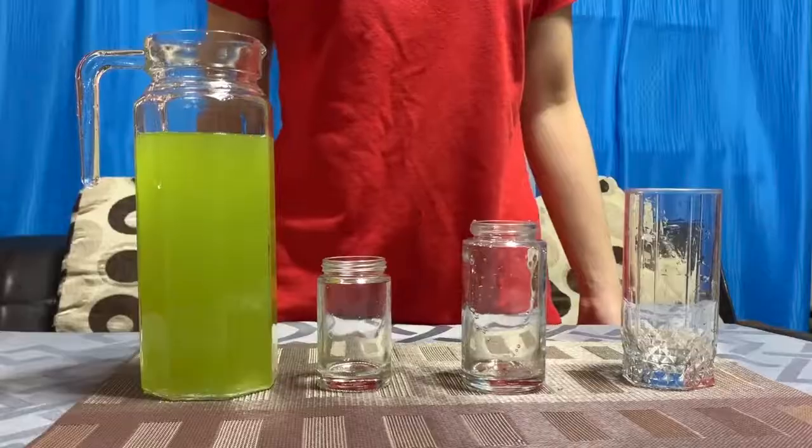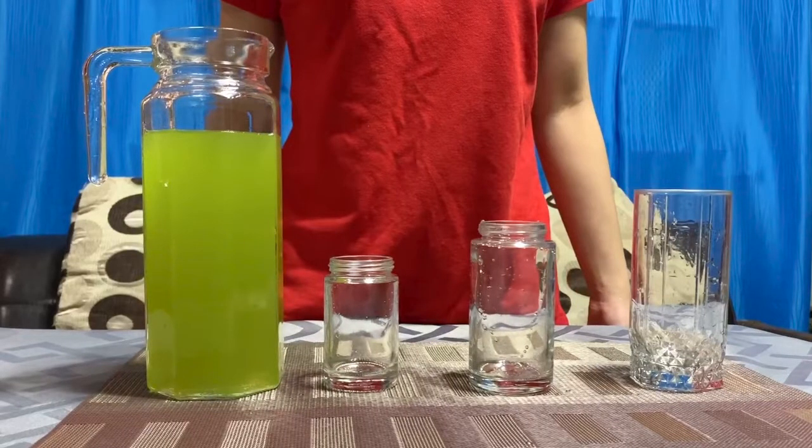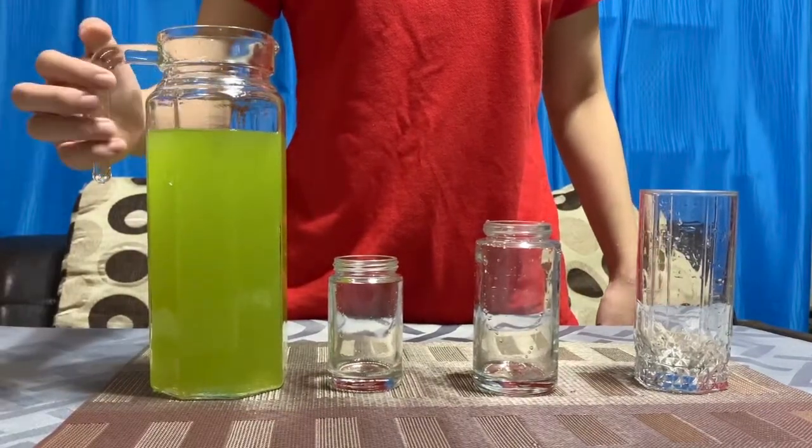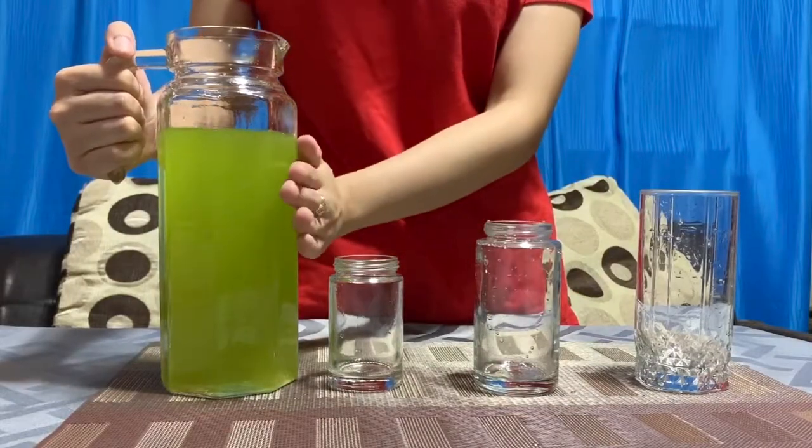Are you ready? Okay, so I'm gonna be pouring juice from the pitcher to the glass. Let's start. Hold the handle and support the other side with your other hand.